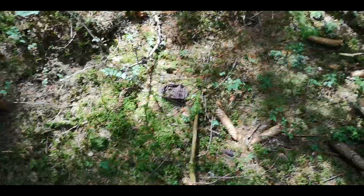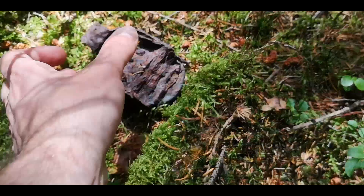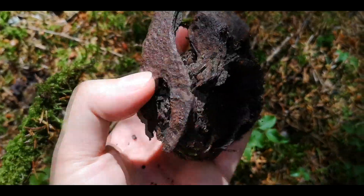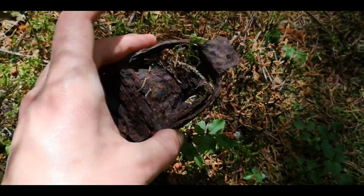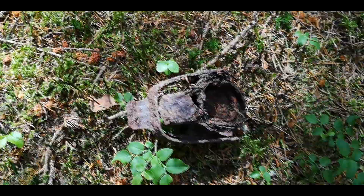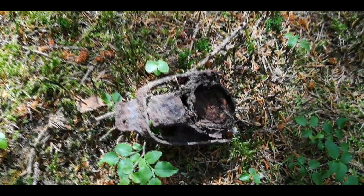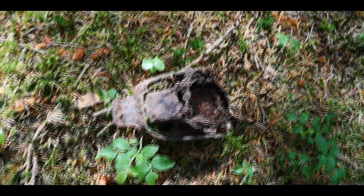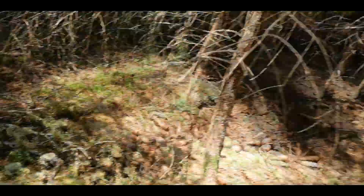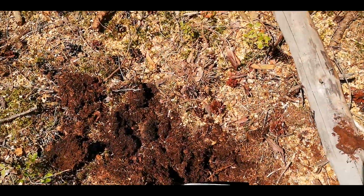Another surface find — it's a cover from a benzene canister. Really rusty but really nice. I don't know if we'll find more stuff, but there were lots of diggers before us. This place has been cleaned for 40 years with the help of metal detectors, so we will see.